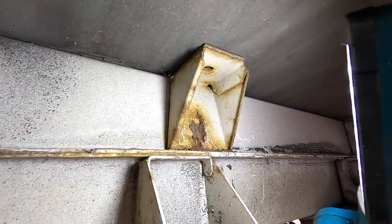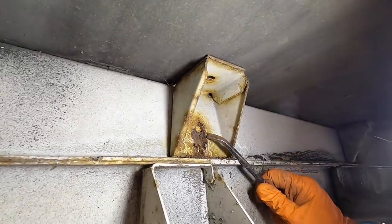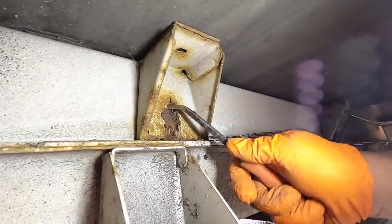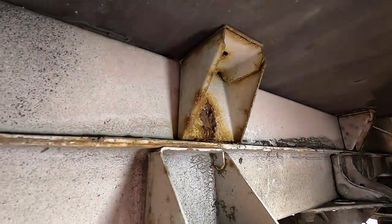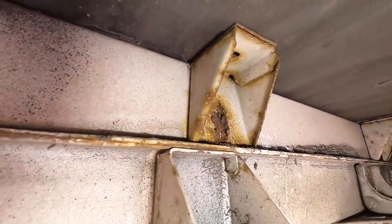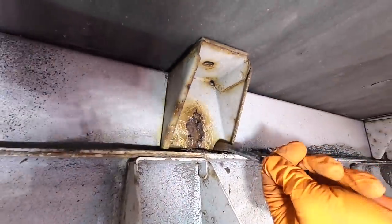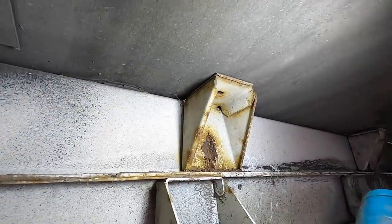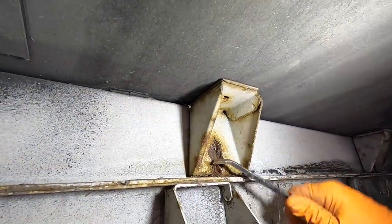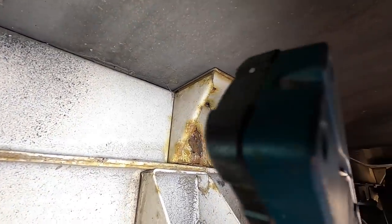Now you've got two options there — you can either treat it and leave it, or we can try and cut that little bit out, clean it up, and weld a plate in there. To me that's something we can look at, but it's not rot — the chassis is not rot. It's just a little bit of corrosion.